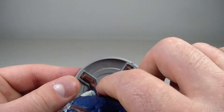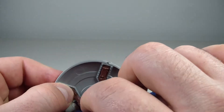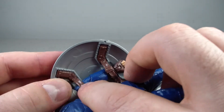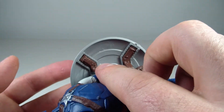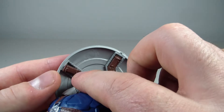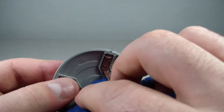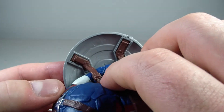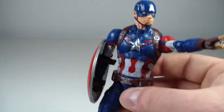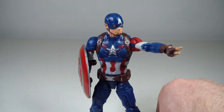I have a little defect on mine where this portion keeps popping off. It just needs some glue and it'll stay — not the worst problem in the world, but something I wanted to address. It's just on my figure, probably because someone got lazy and didn't glue it properly.